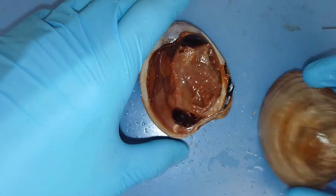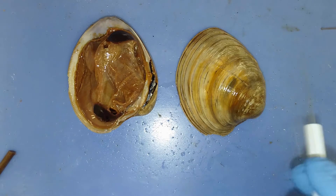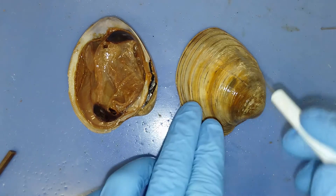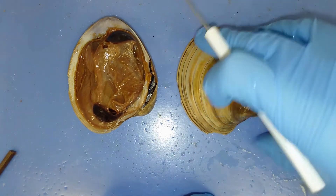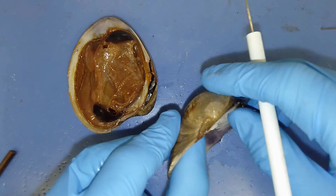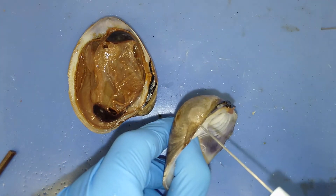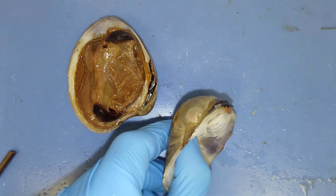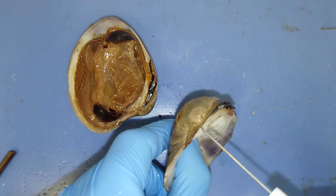If we take a closer look at the shells, each one of these lines is a growth ring. These growth rings show how the mantle was excreting calcium carbonate over time. If you look all the way back to the hinge, you can see how small this individual was when it first started laying down calcium carbonate and began its shell after its glochidia larval stage.